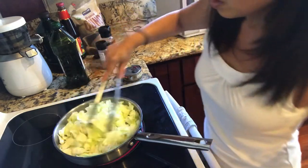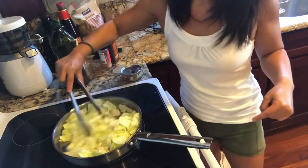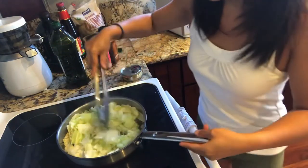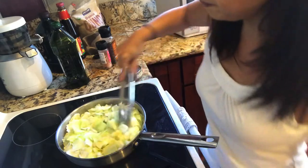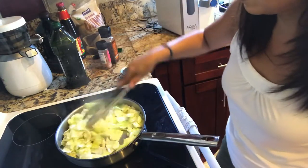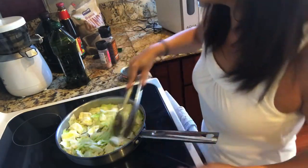Right now it's about 50% cooked. You want it about 80% cooked, when the leaves start to soften up. Keep moving it around. Now that it's about 75% cooked, I'm turning it down a little bit — like halfway.